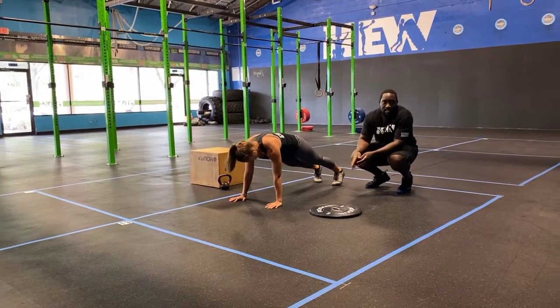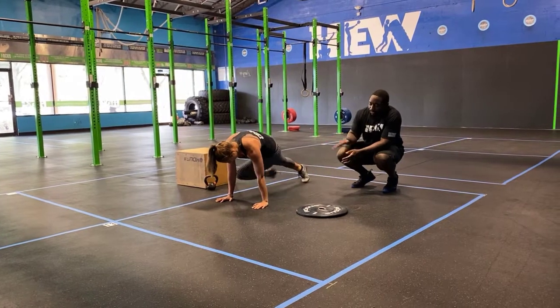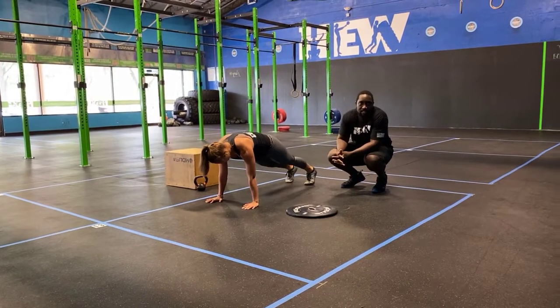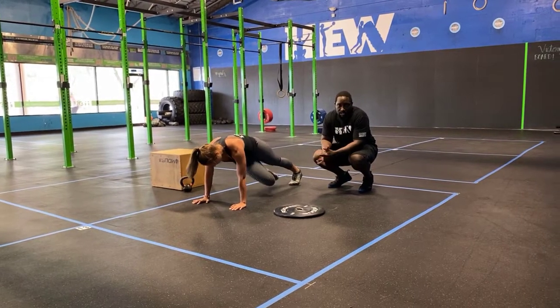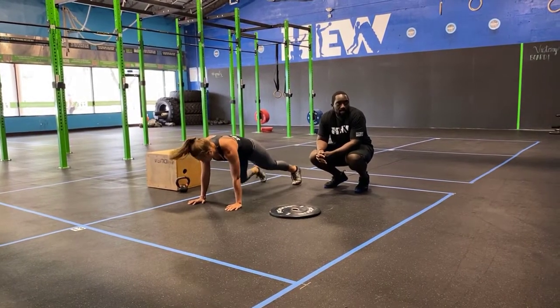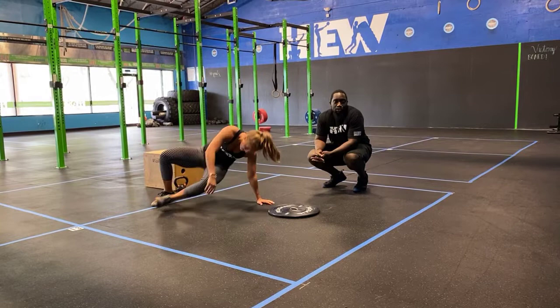Next is plank knee to opposite elbow: get into a high plank, keep the hips nice and level with everything else, and bring your knee to your opposite elbow each and every time, coming across your body. Make sure you aren't swiveling too much — just bring the knee up. No break dancing here.